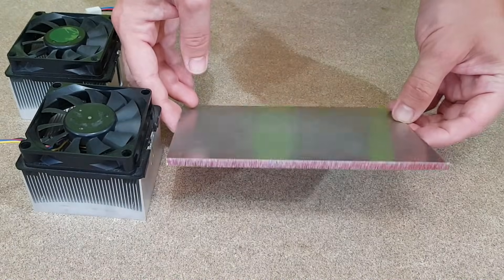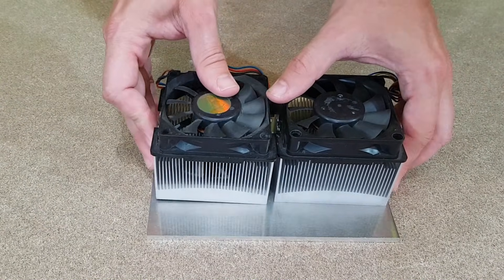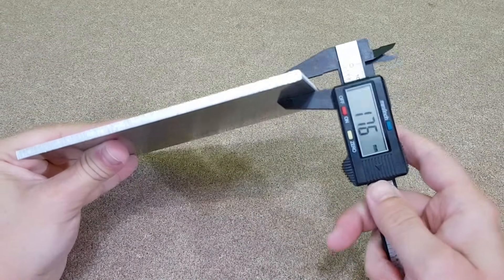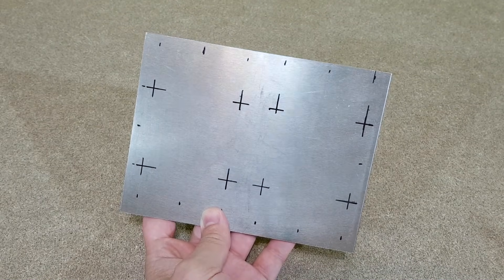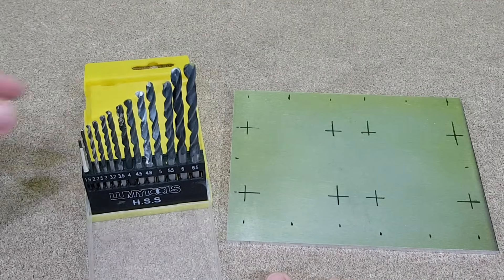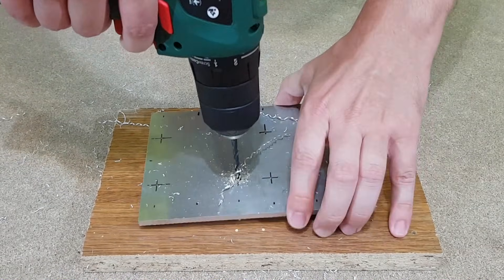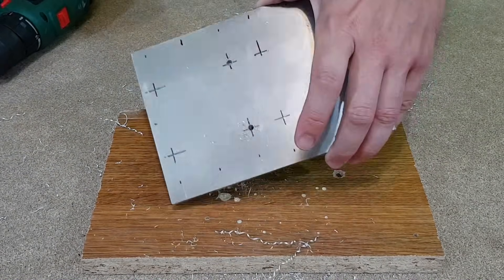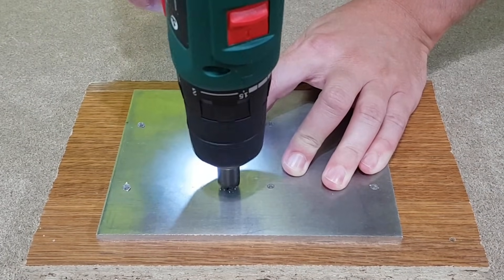Let's start this episode with a hot radiator, which is very important. I will use two AMD CPU coolers and mount them on this 5 mm thick aluminum plate. Each heatsink will be mounted with four screws. I'll mark a point for each hole. The holes will be made with a 4 mm drill bit. This chamfering bit will be used on all the holes to smooth out the edges.